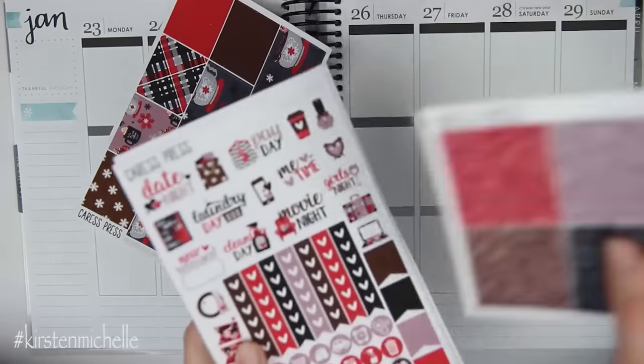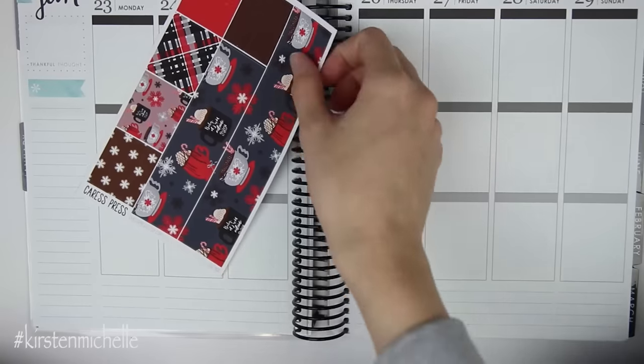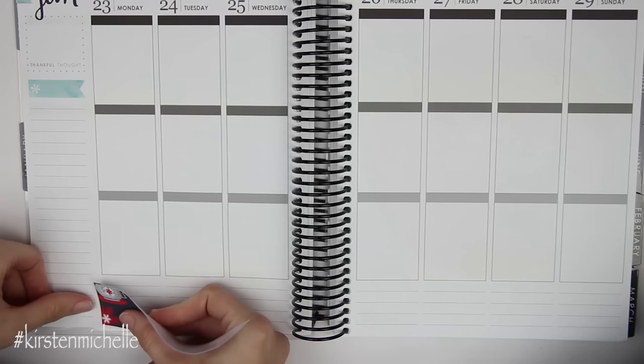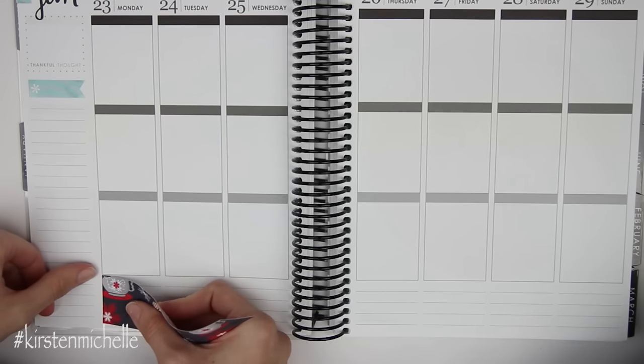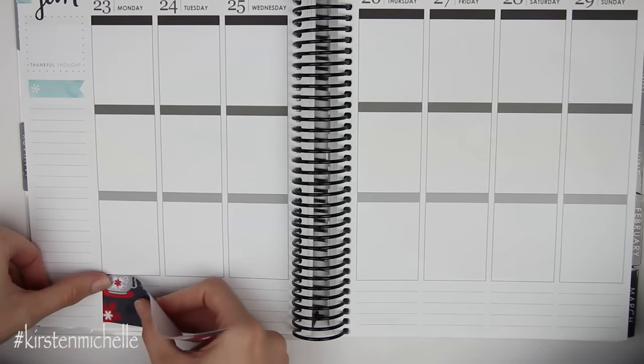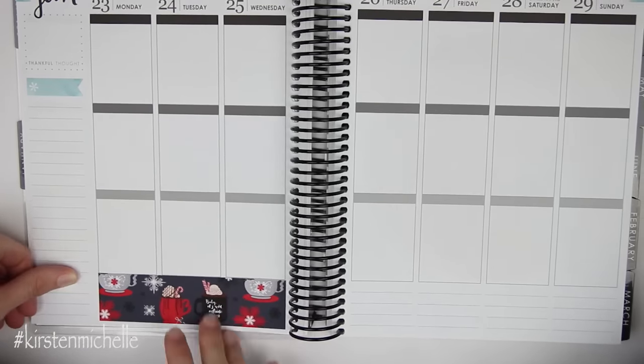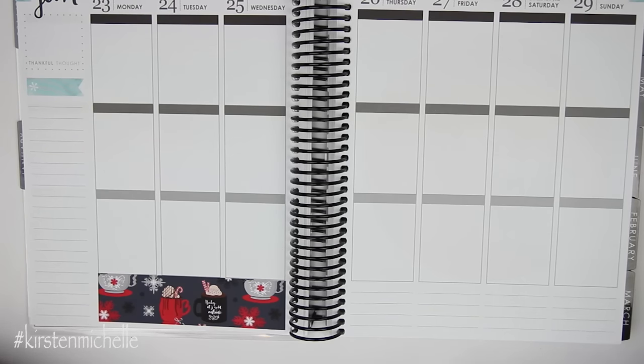I'm going to go ahead and get started. This week is actually super boring, just so you know ahead of time — there's not much going on. It's one of my more boring weeks, which is nice because I do tend to get more done when I'm not doing a lot. If I have a lot of stuff going on, it's harder for me to get housework done. So this is a good week for cleaning and just hanging out.